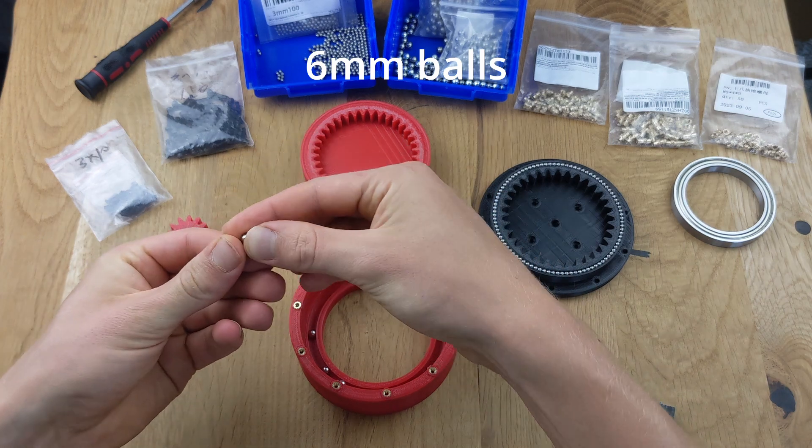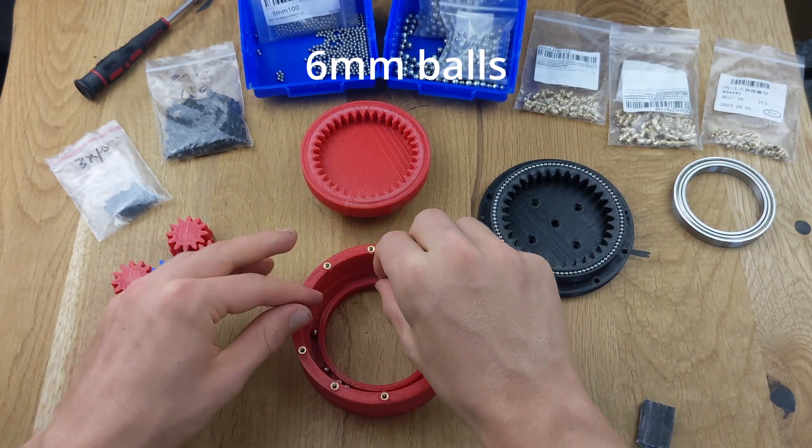Next, we can insert the steel balls here as well. These are 6mm in diameter.